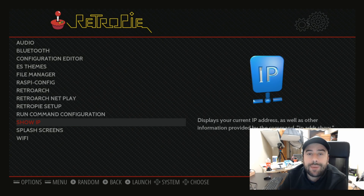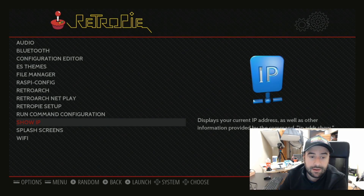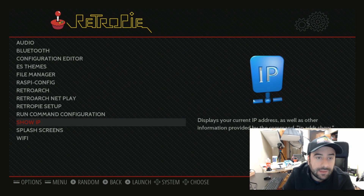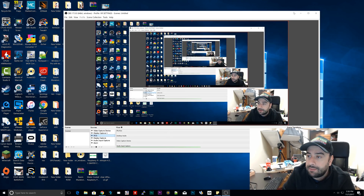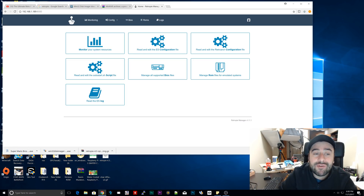Now we want to find out what our Raspberry Pi's IP address is. To do that, go down to where it says show IP address and click on it. Give it a couple seconds and it's going to show you your IP address. Mine says 192.168.1.189. Memorize yours — yours is going to be different. Now what I'm going to do is open up a browser. Let me minimize this and open up a browser. All right, now we're going to remotely access...